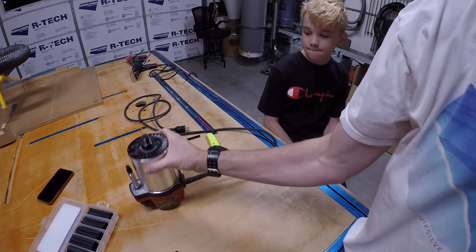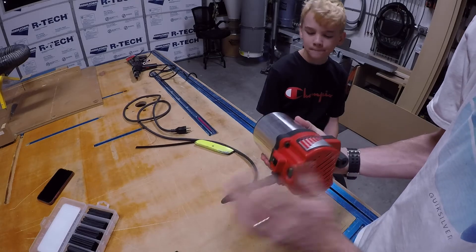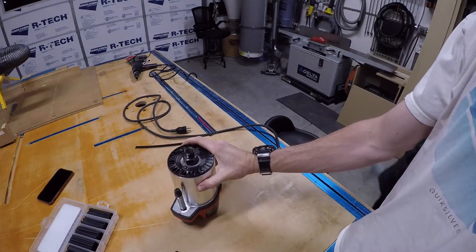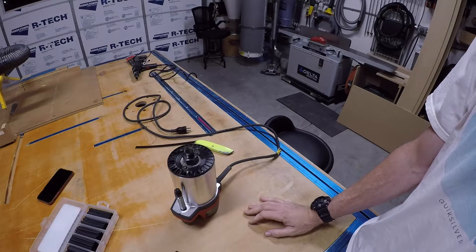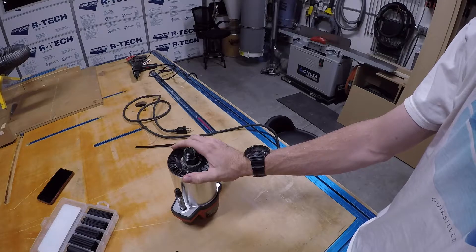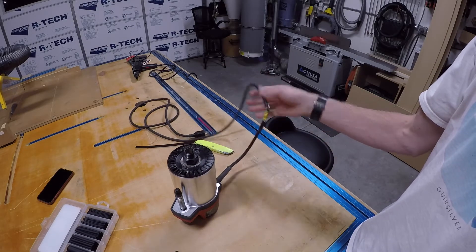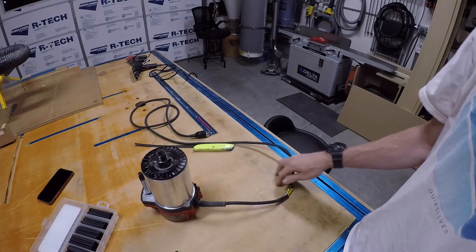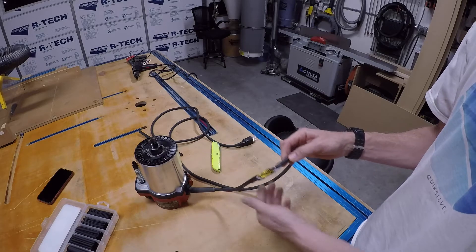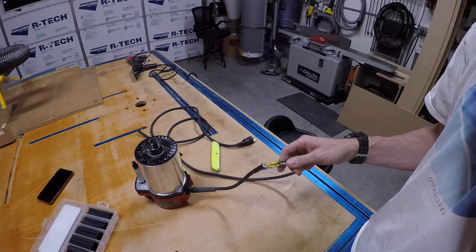I'm going to attempt to fix my Milwaukee 5625 router. You saw the video where I was connecting the iVAC switch, and it inadvertently got powered on with a router bit installed — it clipped the cord. I crudely connected it with butt connectors and crimps.